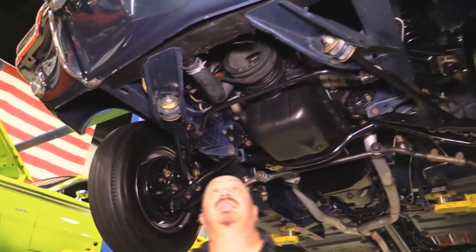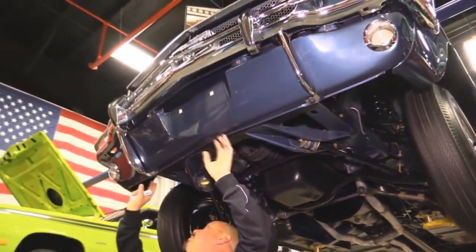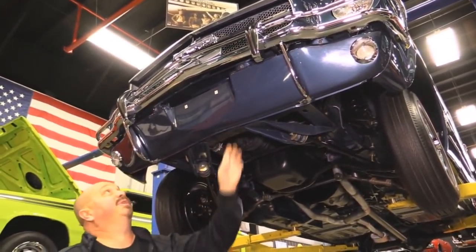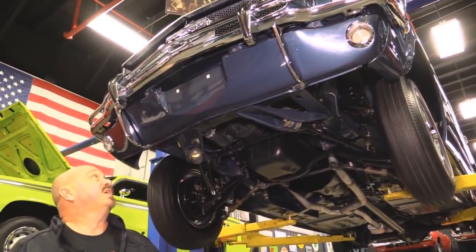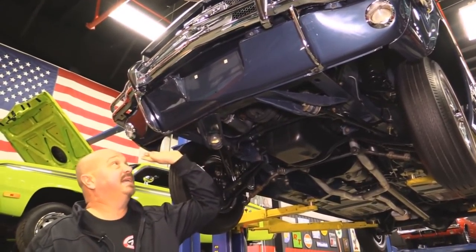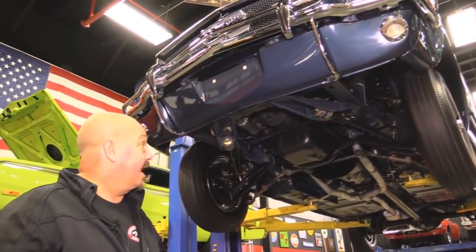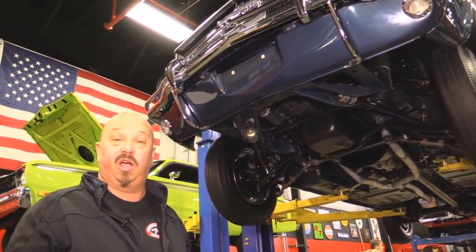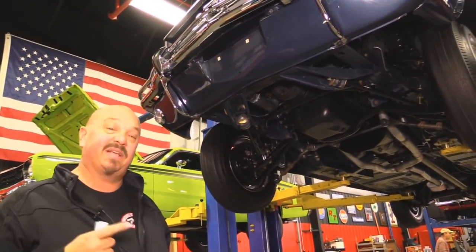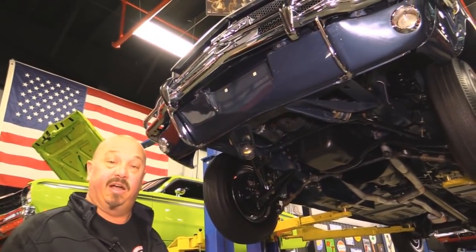The bottom side of the motor is nice and clean. The core support looks great. The radiator looks great. The bumpers were definitely re-chromed — nice and clean front and rear. This valance is painted on the back side and the paint work on the outside looks fantastic. This is one beautiful car — rotisserie restored, super rare from Mexico, lived most of its life in Mexico. A real collector item right here.